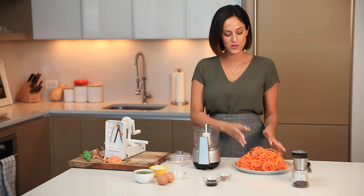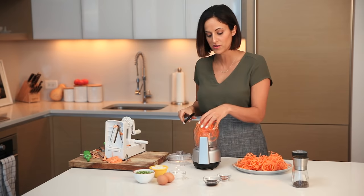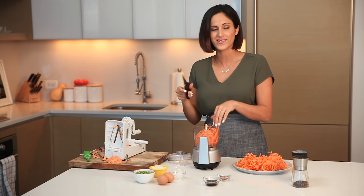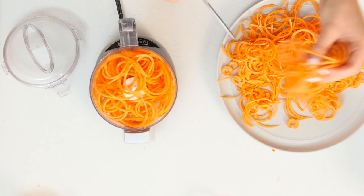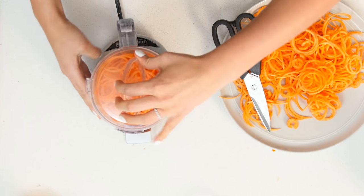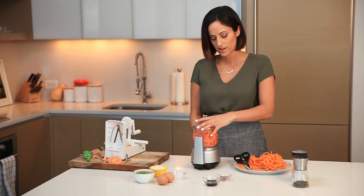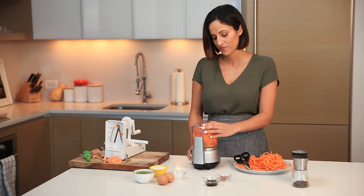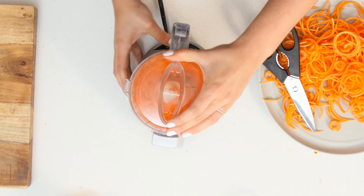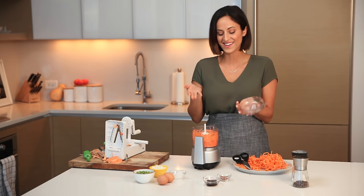Now that we have our sweet potato noodles, we're ready to make our rice. I'm going to transfer the noodles into the food processor, snipping them with scissors to fit them in. Pack it in nicely, put the cover on, and now the magic of the rice happens. I'll pulse on and off for a few seconds until the noodles break down and look rice-like — just don't over-pulse or it'll turn into mush.